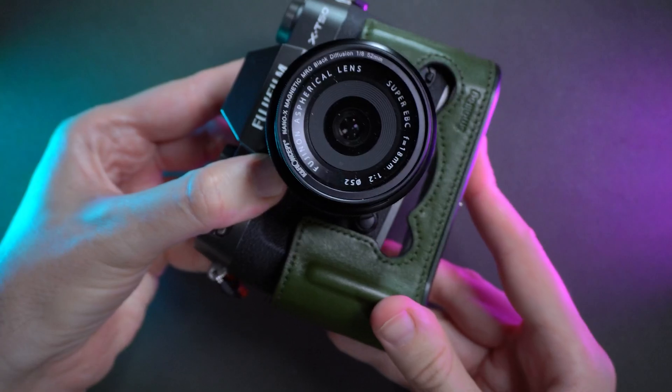The leather case is made by SmallRig and it's a great green because I've asked for the green color. You have multiple colors that you can opt for. But what is great about this leather case — you can find all kinds of leather cases online for your Fujifilm camera.